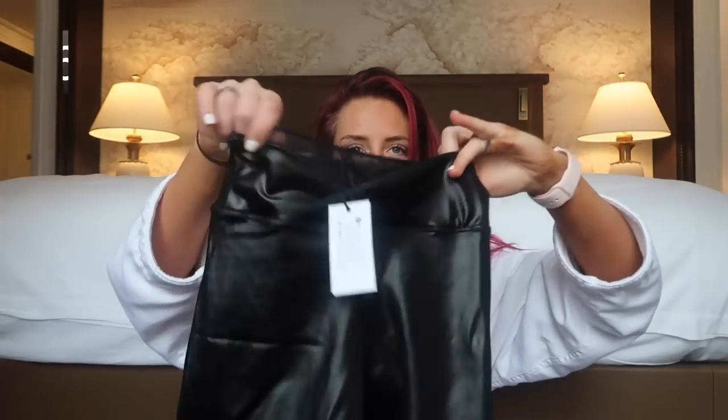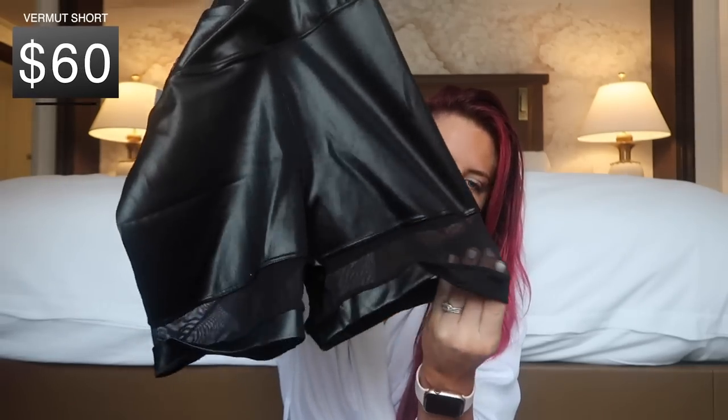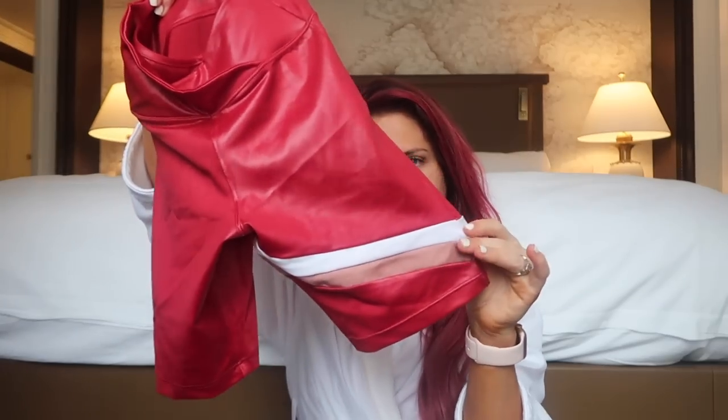And then there are two shorts. The first ones are the Vermont short — they have that same criss-cross waistband and mesh strips on the bottom of both legs. It's stretchy. And then the Fuego shorts: criss-cross waistband, and they have a fun little asymmetric stripe detail on the bottom.